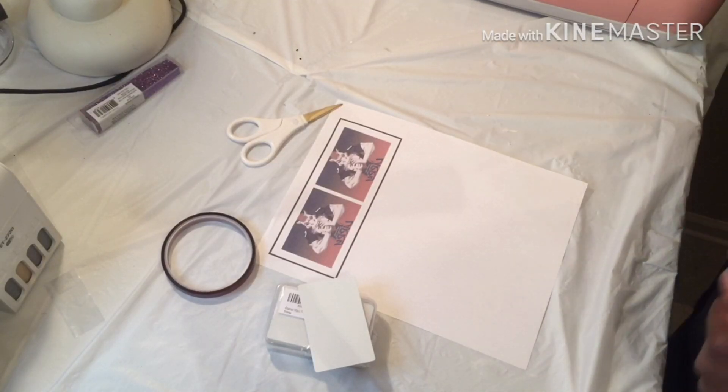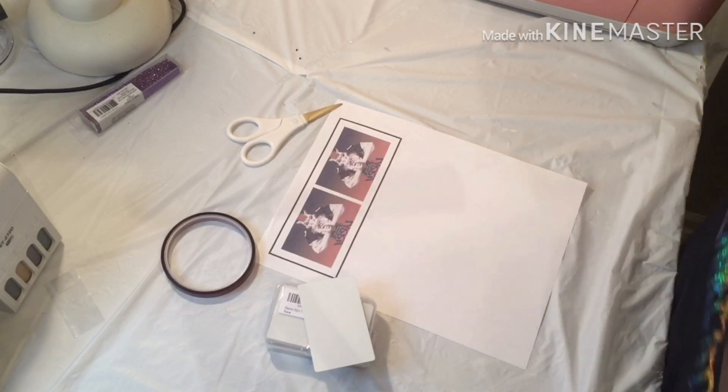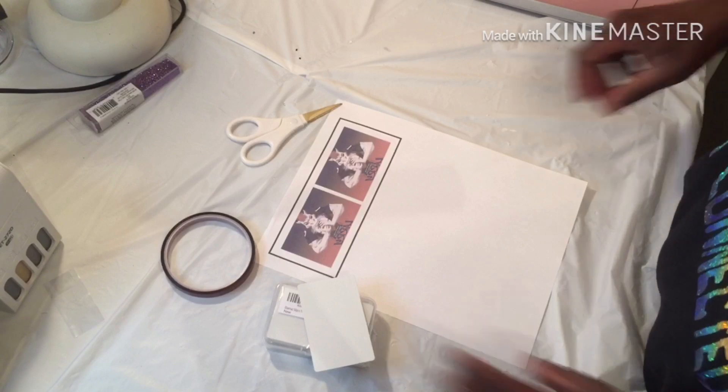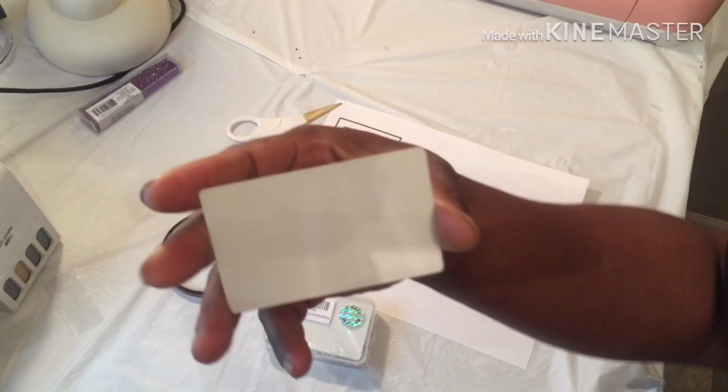Welcome back, Best Unit crew. It's your girl. I'm back on here to do my little rolling tray cards.